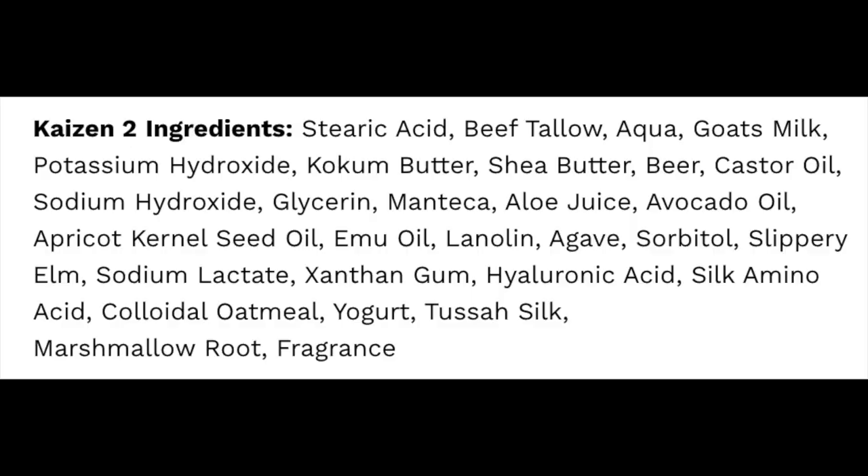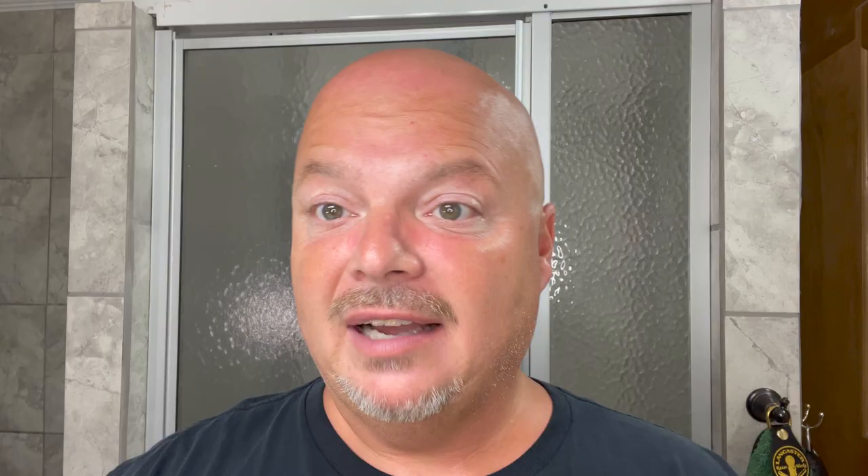Scent strength is right at medium to medium-high, and this is in the Kaizen 2E formula, which is fantastic. I'll put the ingredients for you on the screen. He's added emu oil to Kaizen 2. One of the things about this formula too is it bursts into lather really, really easily, and you don't have to use quite as much product, which I'm a big fan of. The Ariana and Evans or Shaving Shop Club soaps run about a little under $5 an ounce if you're in the club, so that is definitely a fair price on our cost chart.